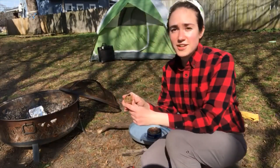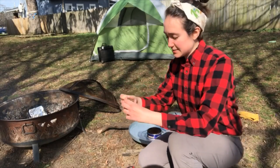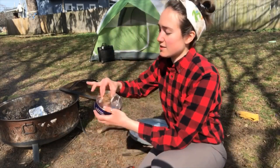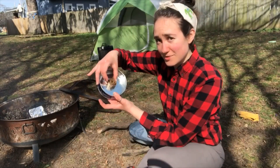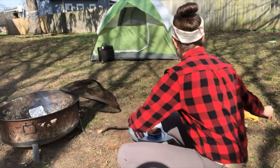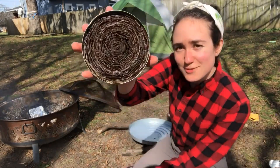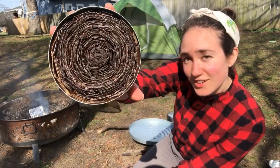With each strip you do, keep adding and adding the cardboard into this disc. This is going to live in the middle of your empty tin. This is what it starts with, and at the end this is what it will look like — full of cardboard.